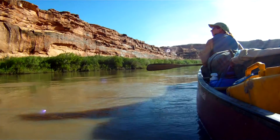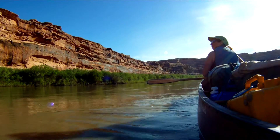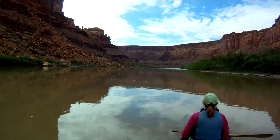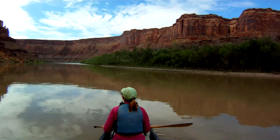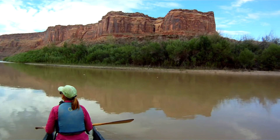We knew about this well in advance of our trip, so we had an opportunity to discuss our dilemma with our friend Cliff. He explained to us the method he uses for camping along silty rivers like the Green. We experimented with this and put together this short tutorial.